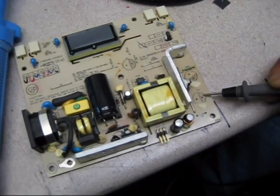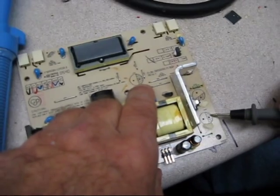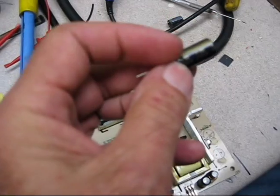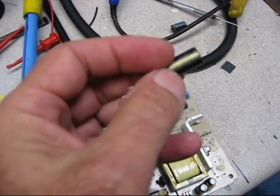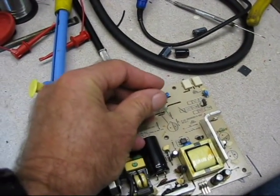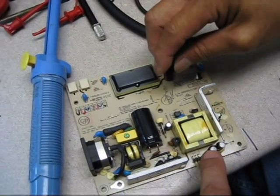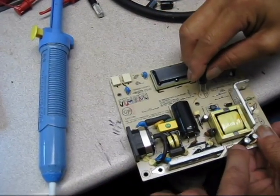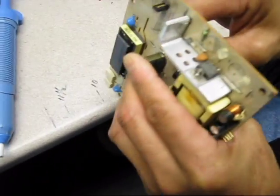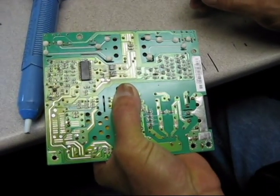We have removed three of the four capacitors. You can see the marking — there is a polarity on these capacitors. This band here is marked minus and it's bronze in color, so that goes toward the hash area on the board. We have one, two, three capacitors removed. This last one is 330 microfarad, which I don't happen to have in the lab, so we're going to put a 470 in there — you can generally use the same value or larger.